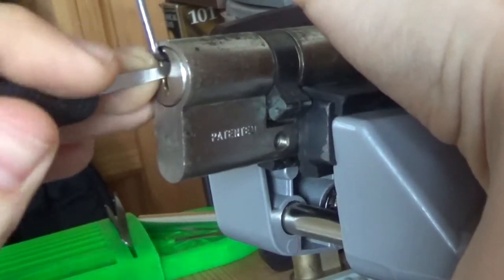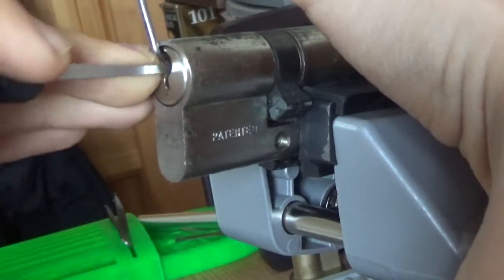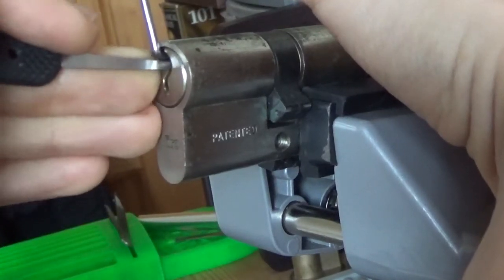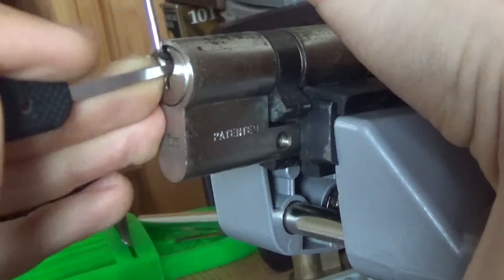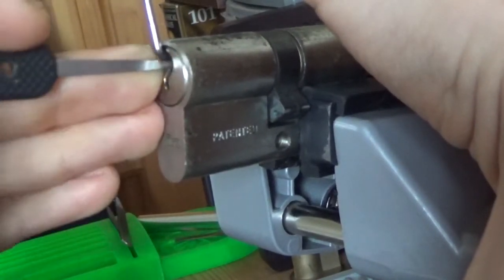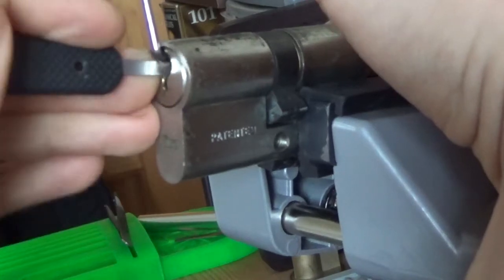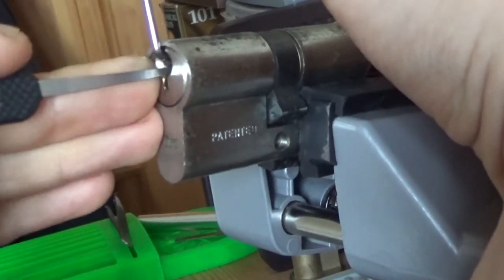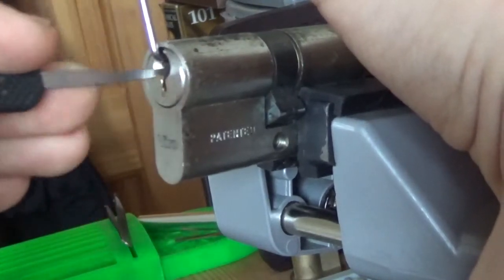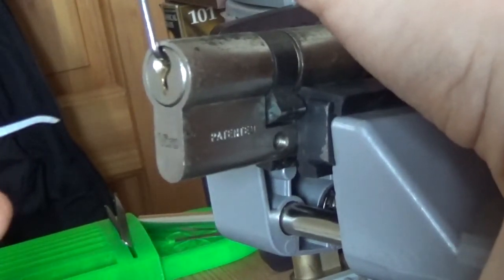Four, five. Okay — one seems solid, two seems alright, not doing anything, three is giving us counter rotation, four, five. Back to one — nothing. Two — nothing. Three — nothing. Four — click. Five — probably over-set something. I think I over-set, so I'll just drag the pick out. There we go — dropped back into a little false set.